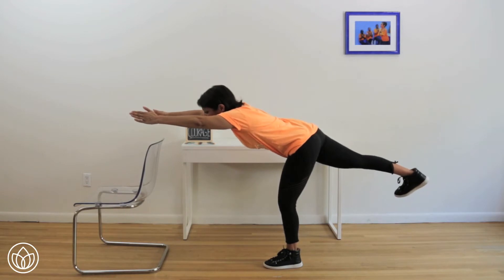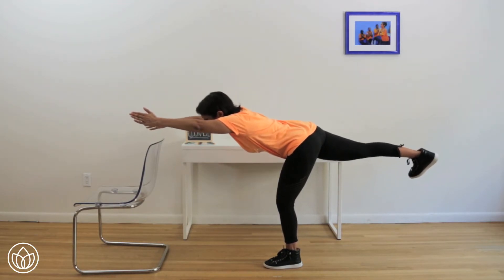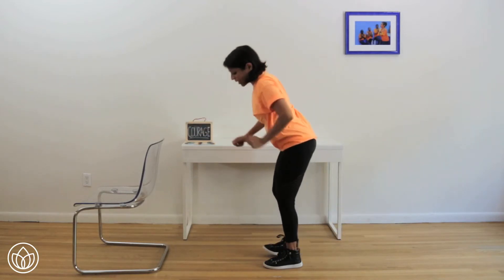Ten seconds — hold right there. Eight, seven, flex that right foot for five, flatter back, four, leg up, three, two, and one. Step down.